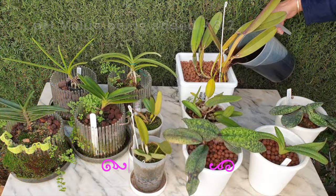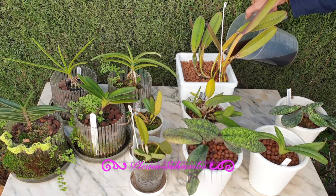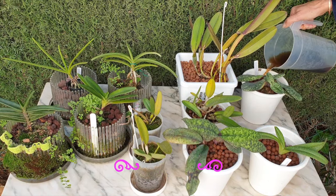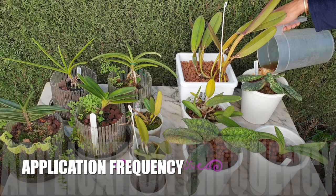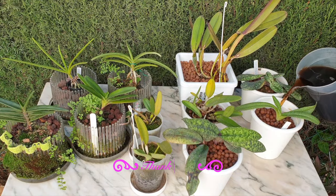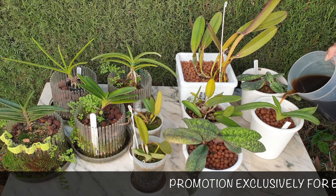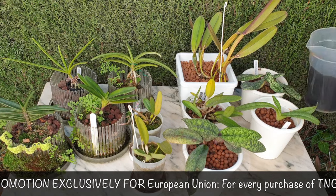I'll update you in future videos on the pH — so it would be a great time to subscribe and follow along throughout 2024. Please also give this video a thumbs up. Now, as the instructions say to apply this product twice for the first inoculation, within a two-week span, I'm going to soak my pots for 10 minutes — not all the way to the top but at least three-quarters of the way up — to make sure as much product as possible is distributed around the roots rather than relying on wicking.